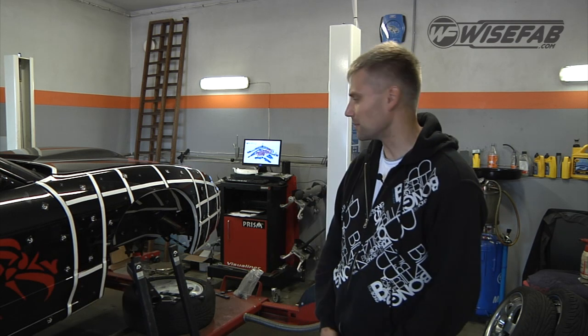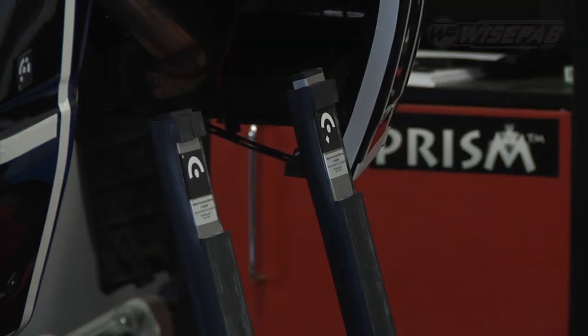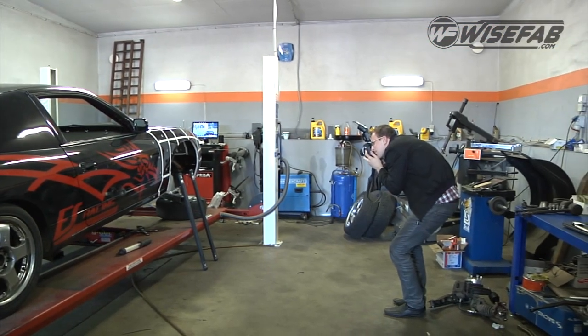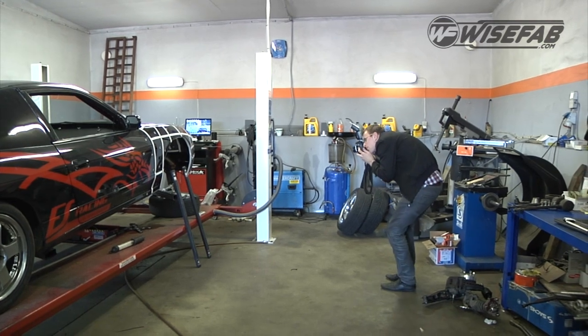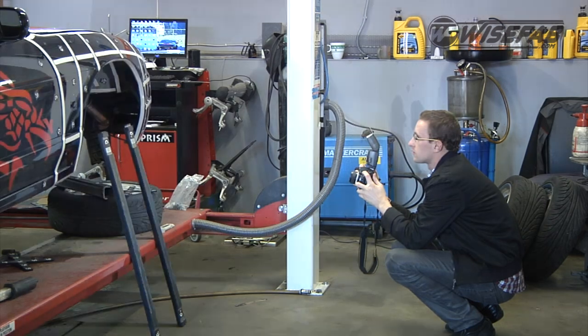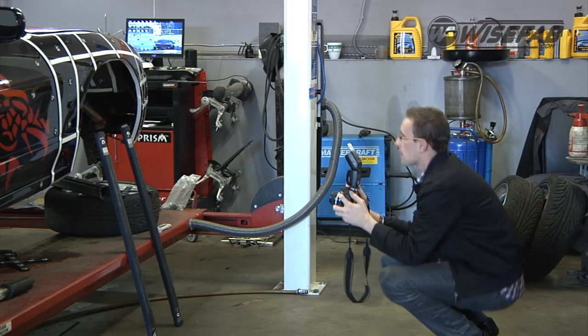I'm Risto, the engineer of ViceFab. Today we have started the project to produce a front suspension kit for Nissan S-chassis. As with every engineering project, the most important thing is to get very good input data. So therefore we are scanning the chassis of the car, as well as pickup points and uprights.